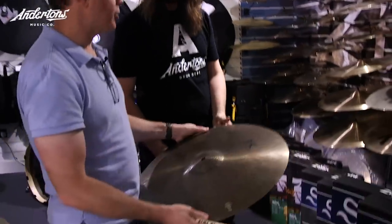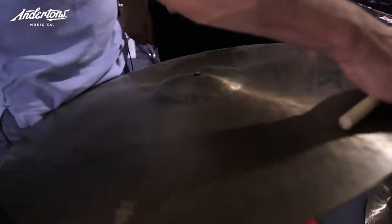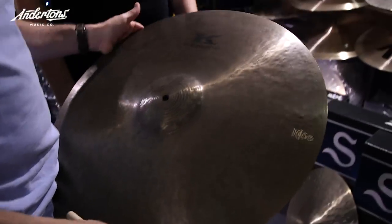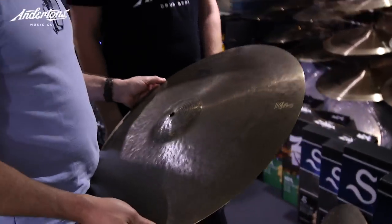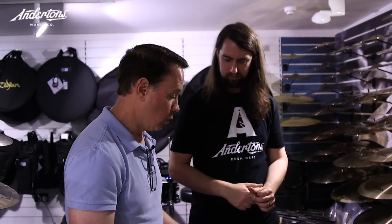Back to Kerope — people ask, what is Kerope? It was a sound quality that was missing. We borrowed from K Constantinople, old Ks, and modern Ks. We wanted to get to a certain quality of sound, and the patina finish is part of the sound. It's not just a finish because we wanted it to look old, like you found it in a basement or a pawn shop.